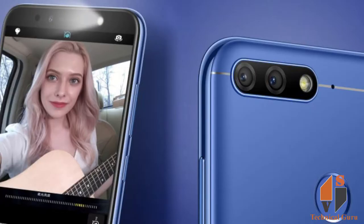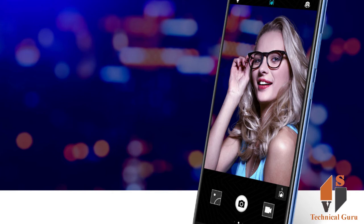For the camera, you have dual rear cameras: 13MP and 2MP with autofocus and LED flash, with an f/2.2 aperture and full HD video recording. The secondary front camera is 8MP with f/2.0 aperture.